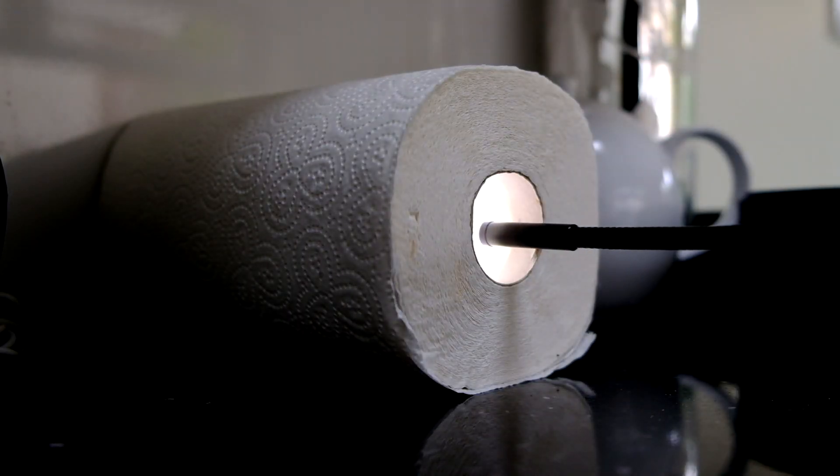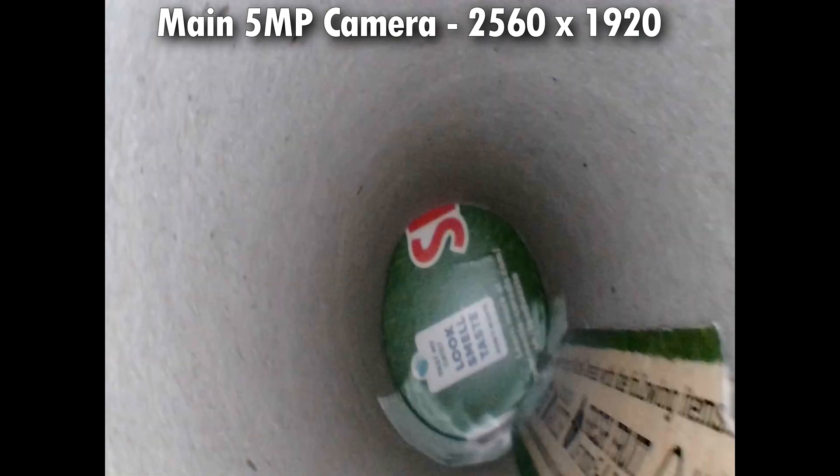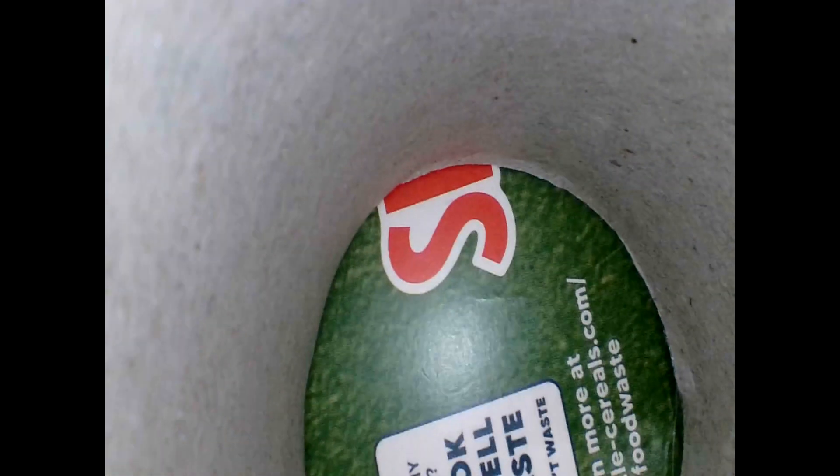Let's take a look at the footage from the camera. This is from the main 5 megapixel camera - it records at 2560 by 1920, so that's a 4 by 3 aspect ratio, not widescreen, but it is pretty detailed. Because this is a 4K video on YouTube, you can get a really good idea of how crisp this appears. The focal length is three centimeters to eight centimeters, so when it gets too close it will go out of focus.